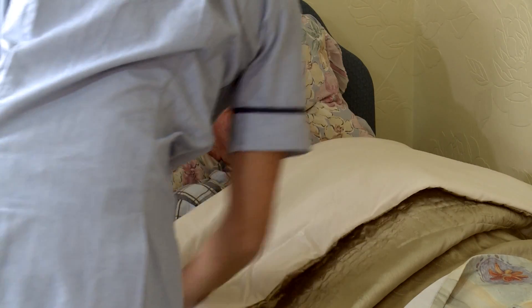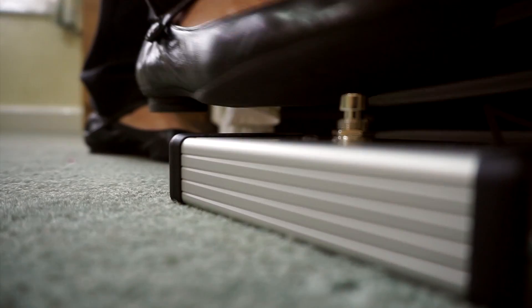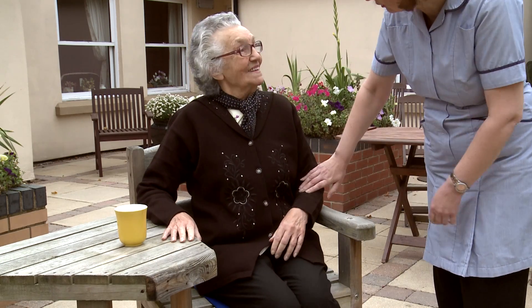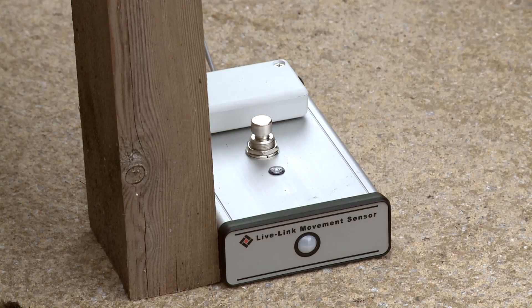The batteries will last you for two years on the basis of ten activations a day. It's multi-purpose use — you can have it as a movement sensor at night. During the day you can link in a chair pad, so if a resident gets out of a chair it'll tell the staff that somebody's up and about.